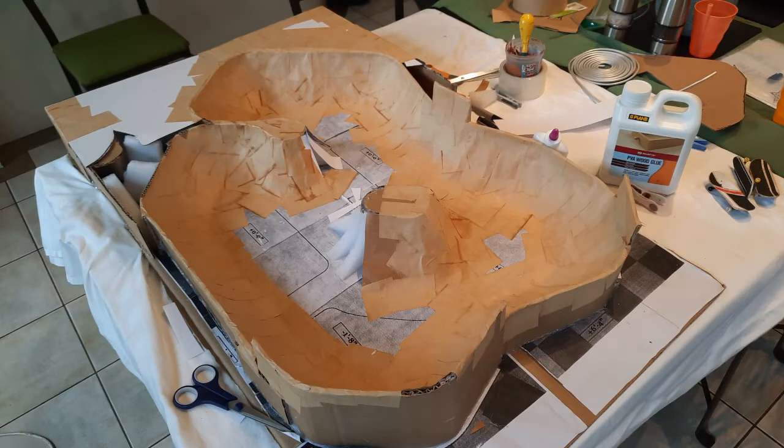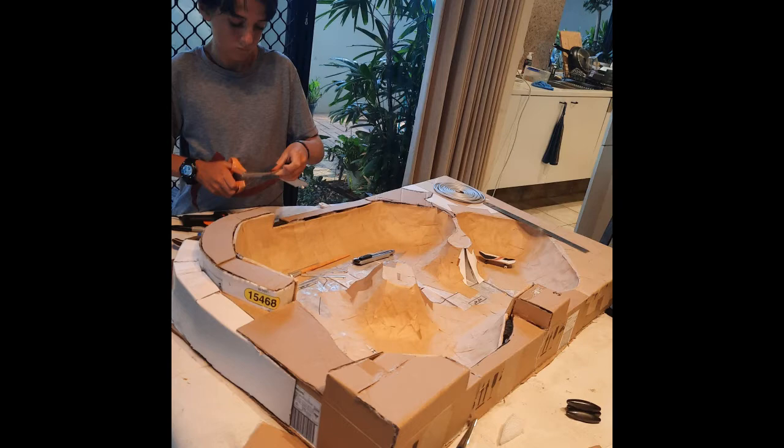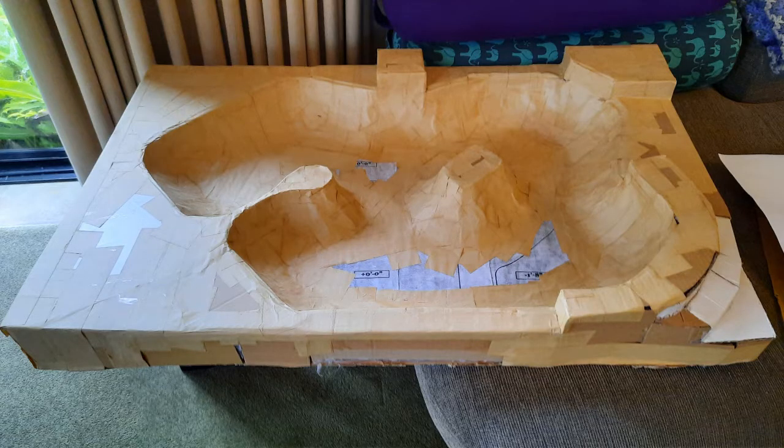These pictures are the initial structure of the bowl. Thanks to David Jones for inspiring me to make this — you should definitely go check him out if you enjoy this video.